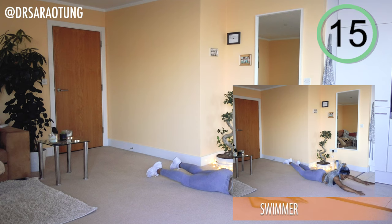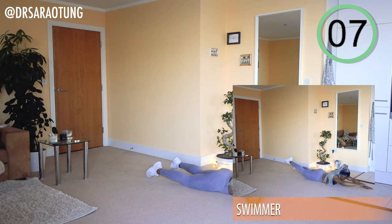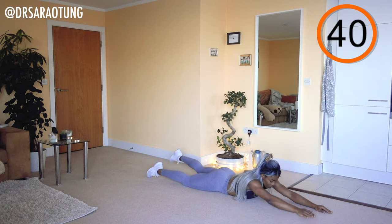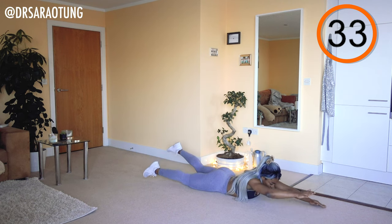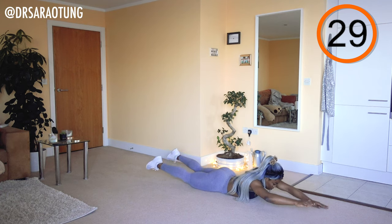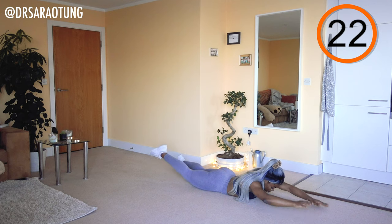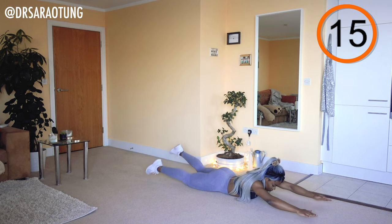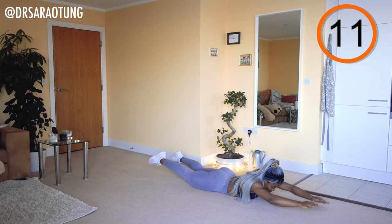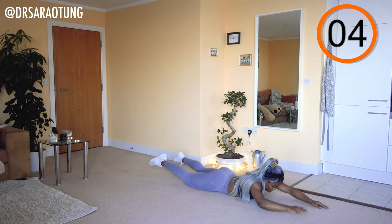Now we're going to do some swimmers. Lying on your front, alternating — lifting opposite arm and opposite leg. Nice long limbs, chest lifted, just flutter through. Reaching the hands out in front — shoulders low, neck long. Keep going, just a few more. You're doing really well. This is where you might start to feel the burn a bit.